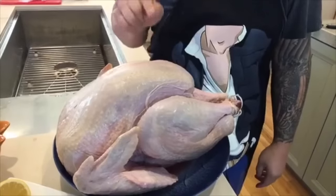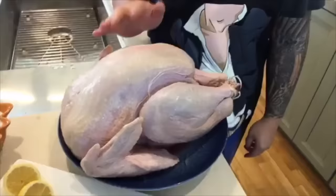This is a distal, premium, young turkey. Totally vegetarian fed. It's a beautiful bird.